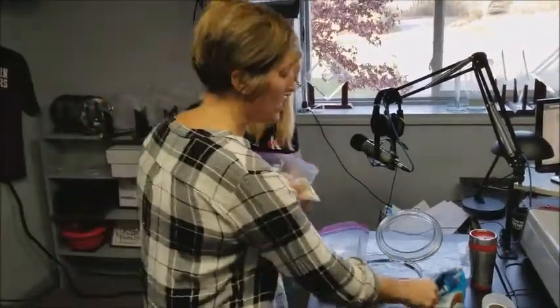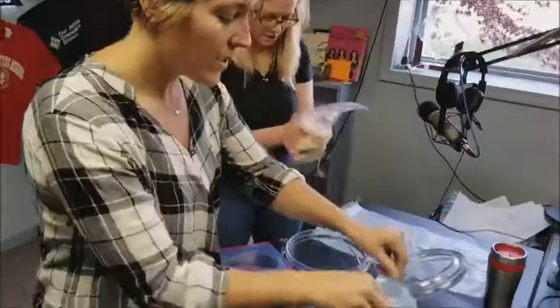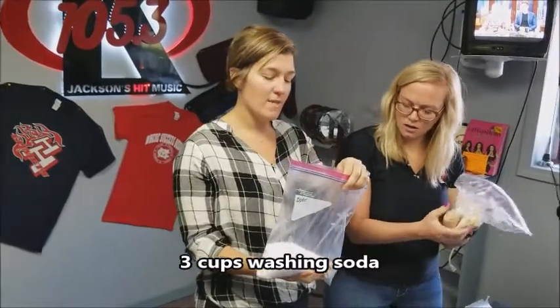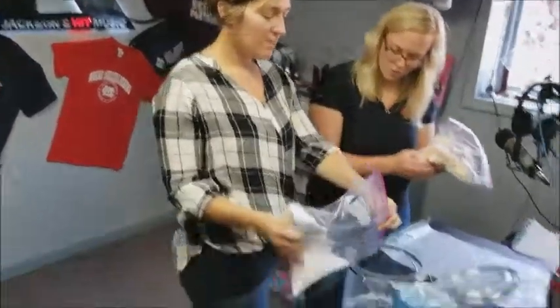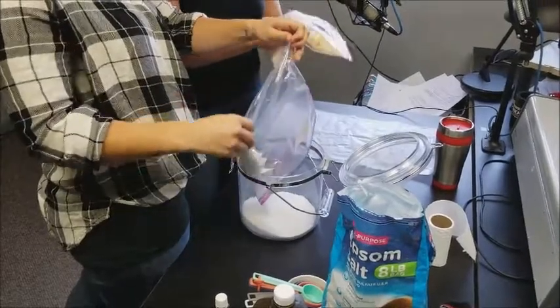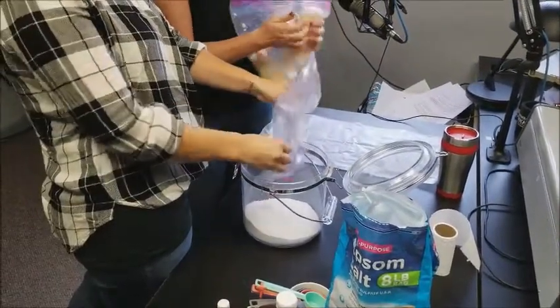And once it's crumbled, we put it in the bucket. While she's crumbling, I'm going to add three cups of washing soda — you get it in the cleaning aisle. How much is it? Three cups. I measured it out because I buy everything in bulk — I have five cups. It's a necessity.